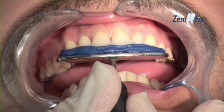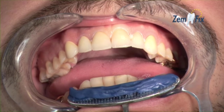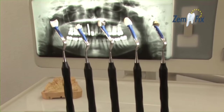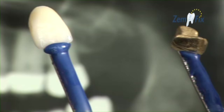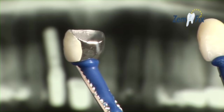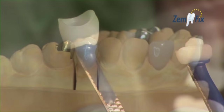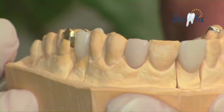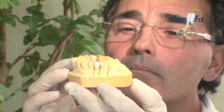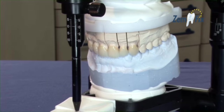The innovative putty doesn't form a permanent bond. Instead, it can be detached with a tilting movement, producing an audible click. Zemfix can be used with all prosthetic materials such as gold, ceramics, or zirconium.